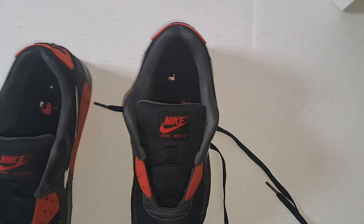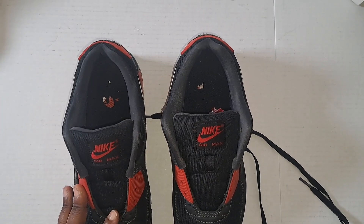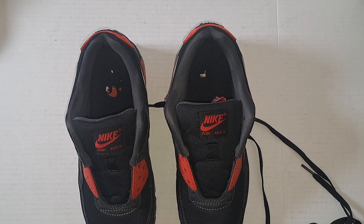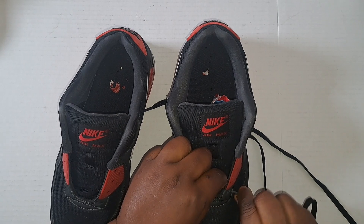You guys already know my lacing process, and I'm hoping you guys can see it — I know the camera is shaking a little bit. Let's make sure I get it adjusted properly so you guys can see it. The problem is I decided to start sitting down; standing up wasn't fun anymore.